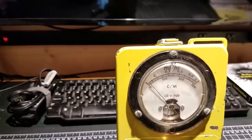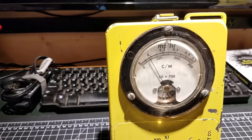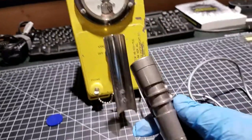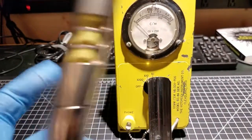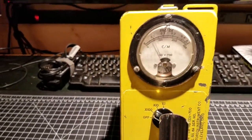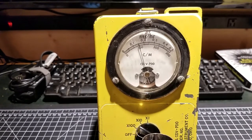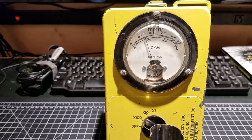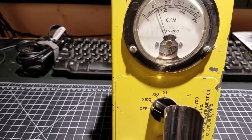You can see it deflecting a bit. Now I'll pop open the beta shield — the beta shield is now open, so we'll be able to pick up the betas coming off here as well. The meter basically goes all the way to the end, so I'll crank up the scale to times-100. Yeah, about 15,000 counts a minute.